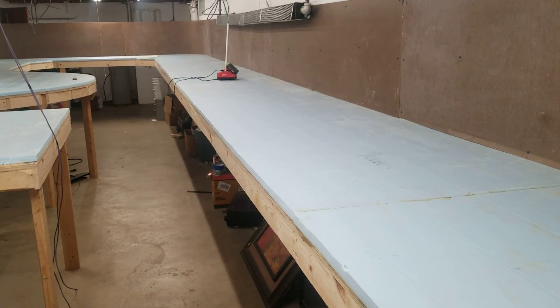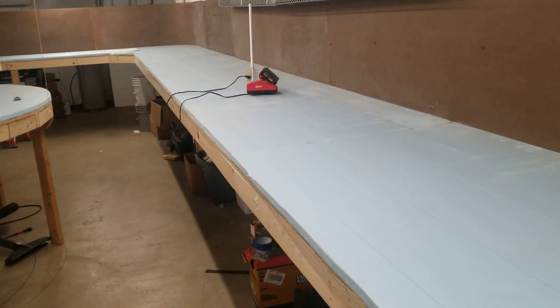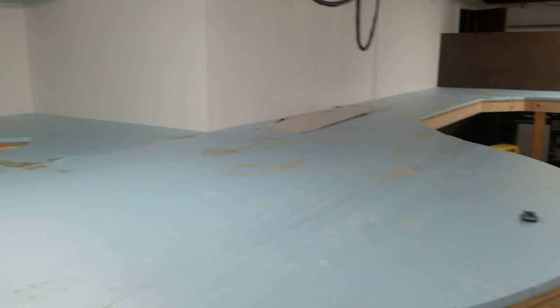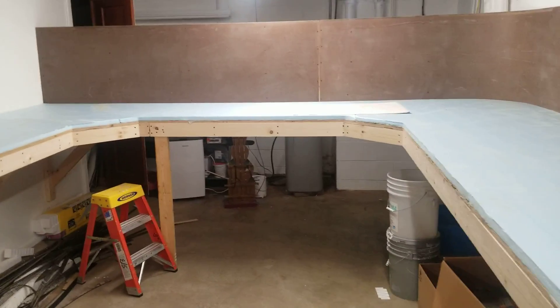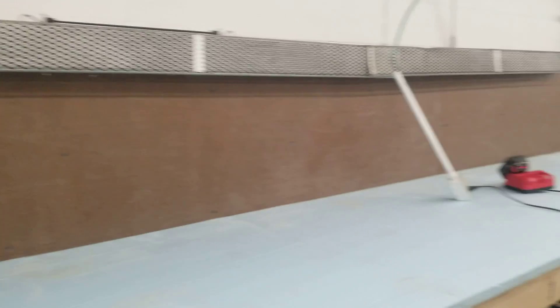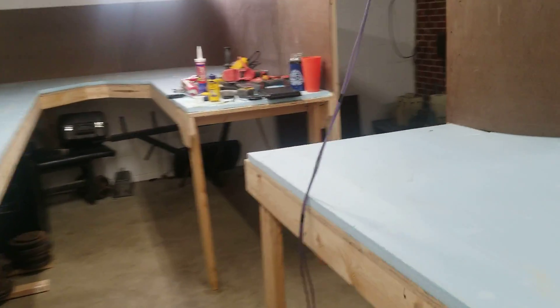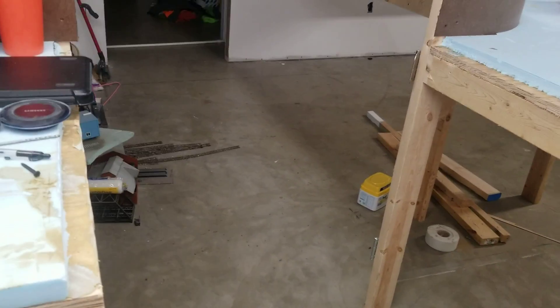Hey guys, BNSF9370 here, gonna do another layout update. As you can see, quite a bit has gotten done since the last video. I was able to get the decking all down, got the foam board down, and the framing and masonite board for the backdrop. I've also cut this section of the layout out for now — it's easier to get in and out and move materials around. This area will probably become either a lift-out bridge or a swing bridge.